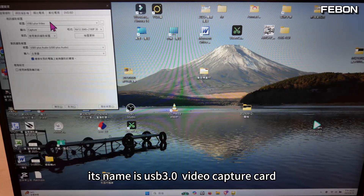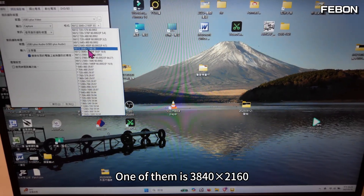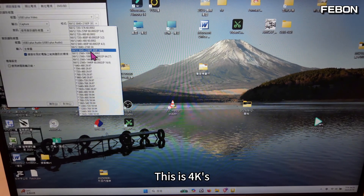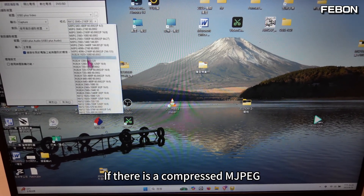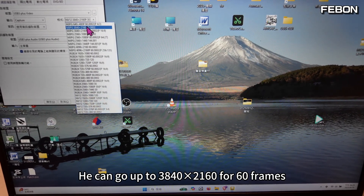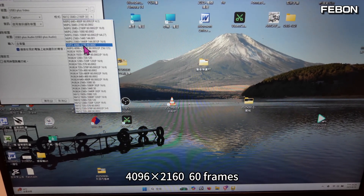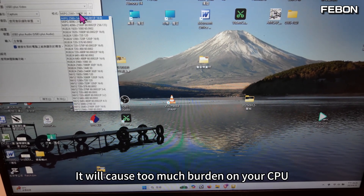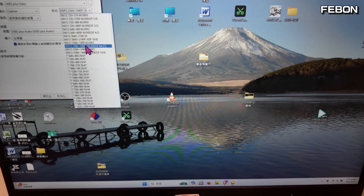Its name is 'USB 3.0 Video Capture Card.' You can see there are various resolutions. One of them is 3840×2160 — that's 4K — in NV12 without compression. If there is a compressed MJPEG format, that's even better. It can go up to 3840×2160 at 60 frames, or even 4096×2160 at 60 frames. But MJPEG due to its compression causes too much burden on your CPU, so we usually use NV12 for testing.